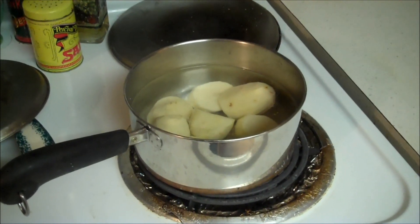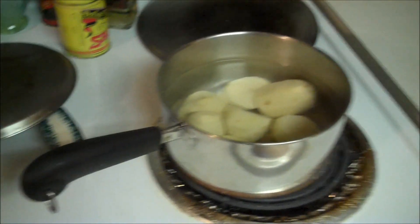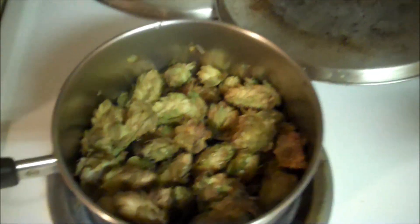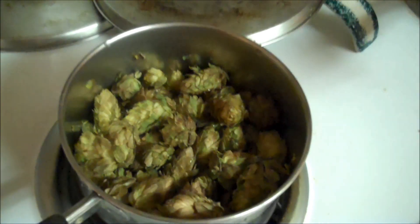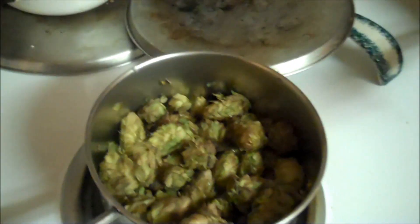Hello fellow YouTubers, Bear Prepper here. Today we're going to make homemade yeast cakes out of dried hops. This is probably about my sixth or seventh time trying this. I did some more research and I think I've got it figured out this time.